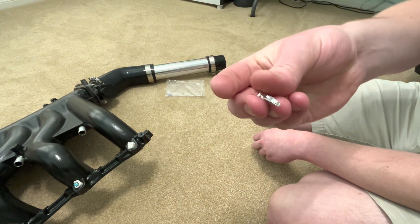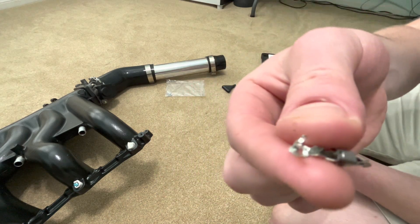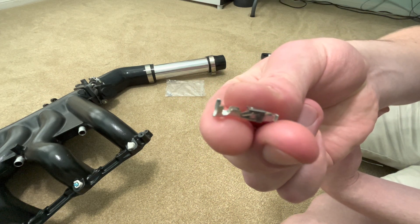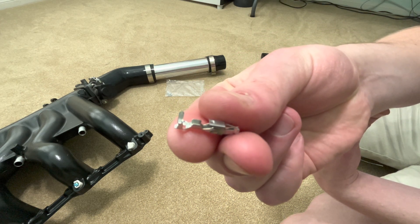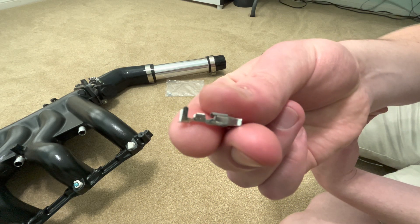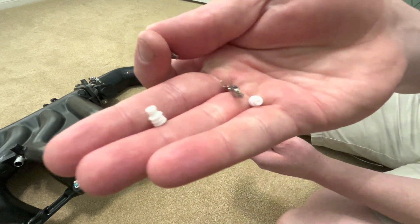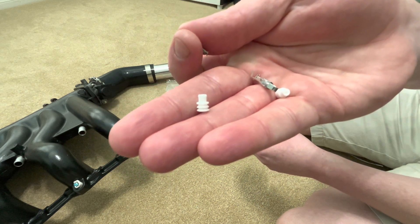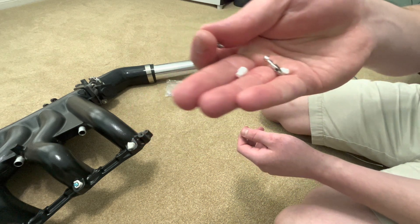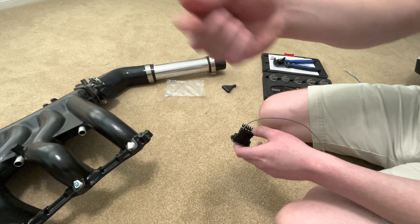These are a double crimp connector. You can see there's one row of crimp tabs that goes around the wire — those are the smaller ones, kind of closer to the center. And then on the far left side, you can see these longer crimp tabs. Those are going to engage around this little weather seal. This is purely just to keep water and other crap out of the connector, so you don't get ingress over the years.